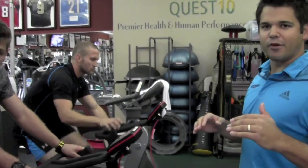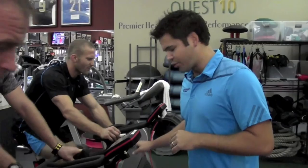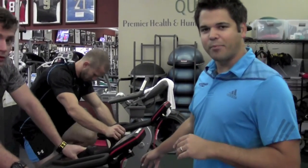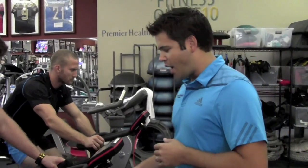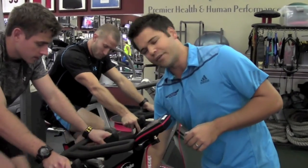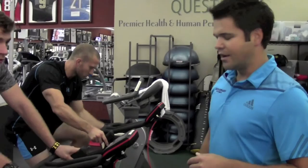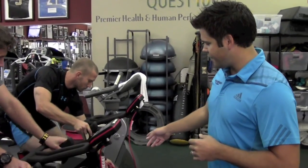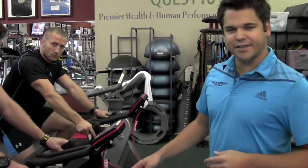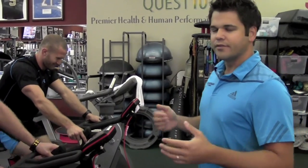They're going to both have different watt capabilities. Starting wattage on the pro at 75 RPM is about 100 watts, plus or minus 10. Starting wattage on the trainer at 75 RPM, you're going to want to be right around 6 on the load setting, and it will put out the same wattage as the pro. So number one on the pro and number six on the trainer have roughly the same wattage at the same RPM.